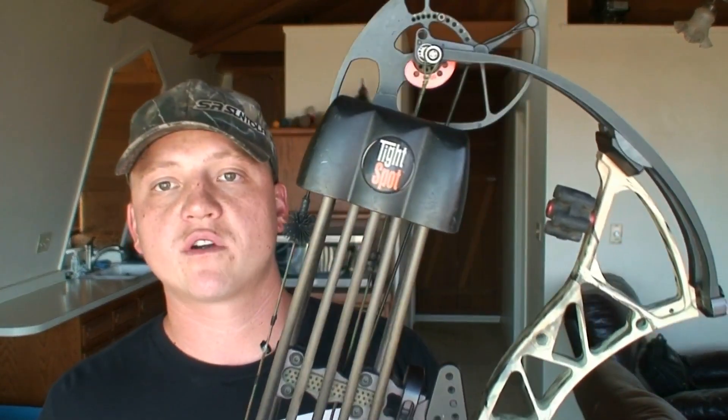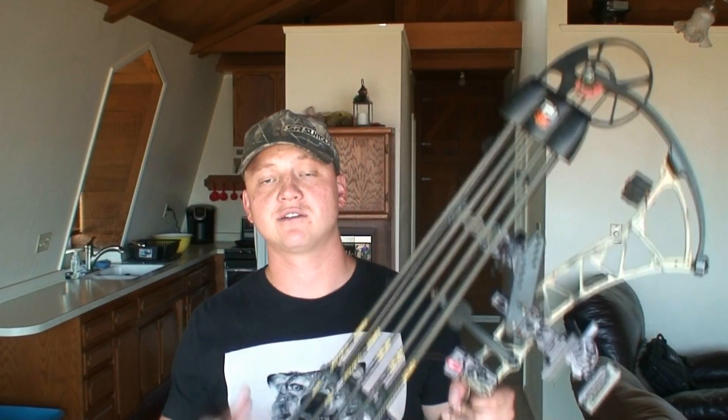I shoot the Tight Spot quiver, which I really like — just a pretty standard five-arrow quiver. The arrows I shoot are the Gold Tip Velocity Pros 300s. I shoot a 100-grain tip with 30 grains of weight behind the tip, so that way my FOC is high, my arrows hit hard, and they also fly straight.